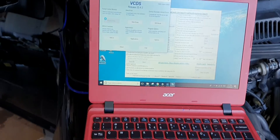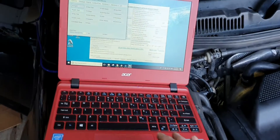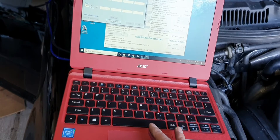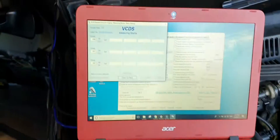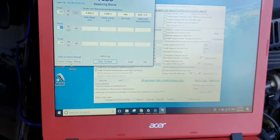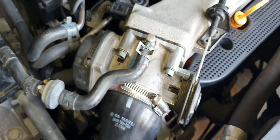With VCDS connected to the car — I've got a long cable — connecting it to the OBD port just above the cigarette lighter. Go to Engine, and I think you've got to go to measuring block: it's 098 for drive-by-cable, or 060 if you're drive-by-wire. Switch to basic settings — that'll trigger the buzz again, and this time you can hear some tapping. This actually fully checks to see if the throttle body is working okay, and then it comes back with OK.